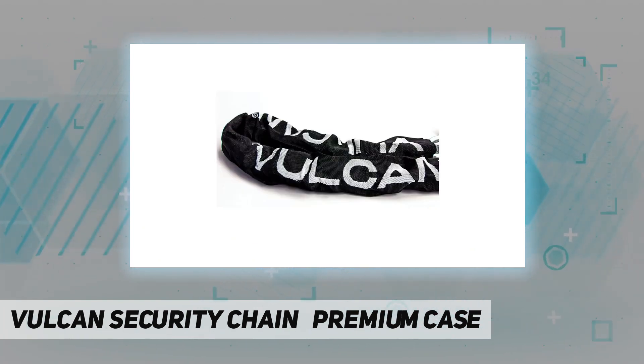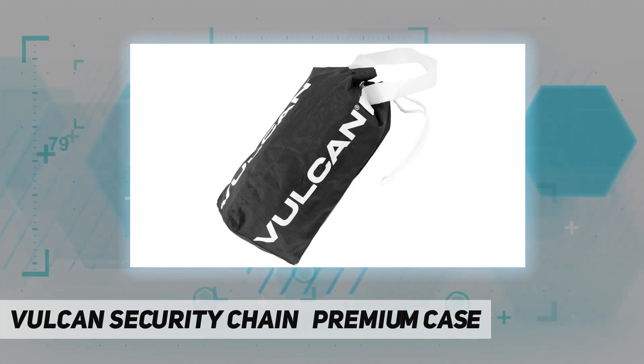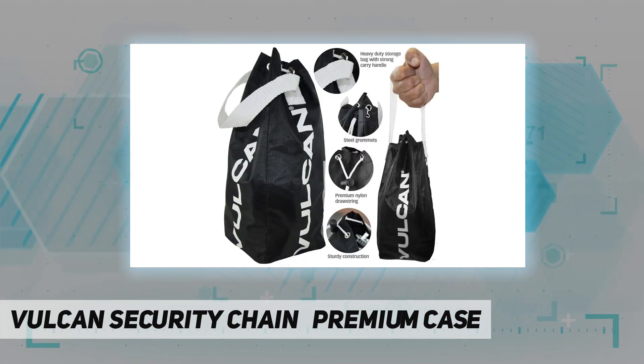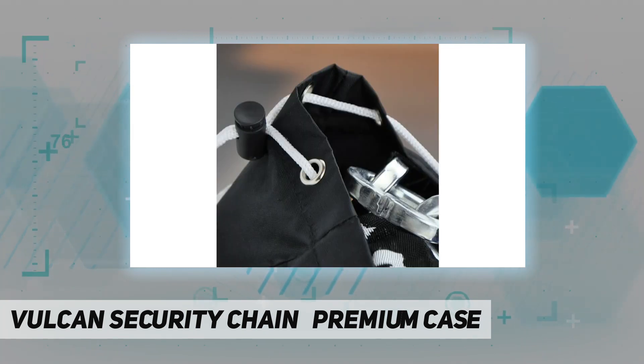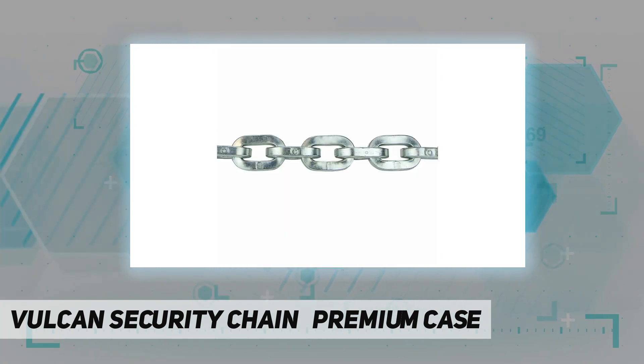The specially designed high-security anti-theft chain has an exclusive shape and design that cannot be defeated with any normal burglary tools. The case-hardened security chain is hardened to 63 RC at 10 percent depth and 50 RC in the core, making it impossible to cut with bolt cutters or any other hand tool. No other chain on the market is made of stronger materials or has a more difficult design for criminals to defeat.